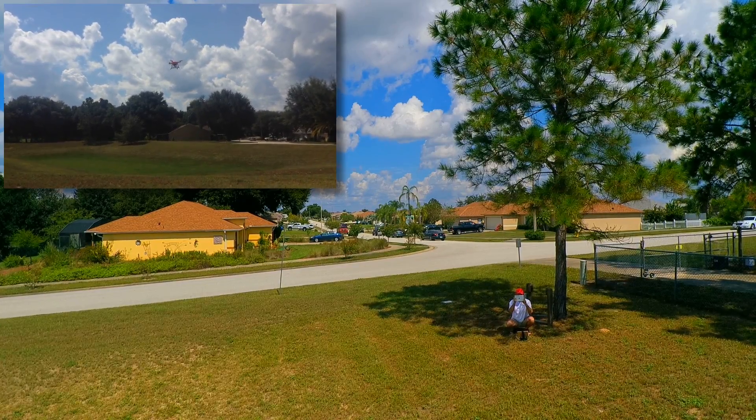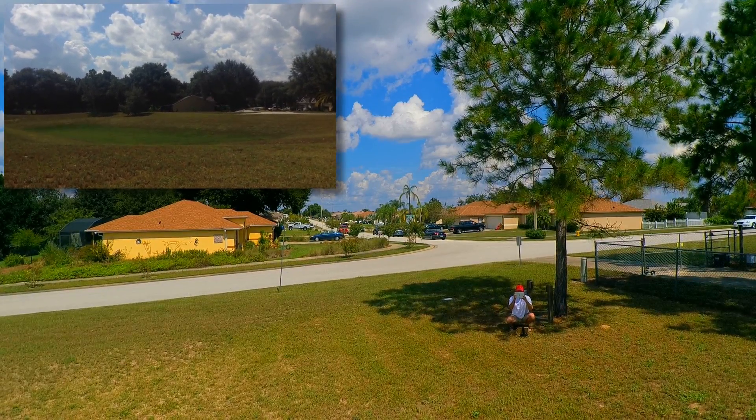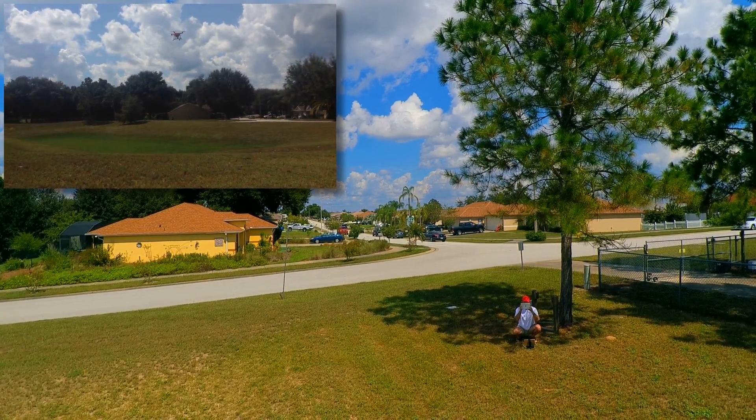There's been some claims that the GPS is affected by the gimbal guard. So we're going to let it hover and see if it holds its position, then we'll fly it around and bring it back.